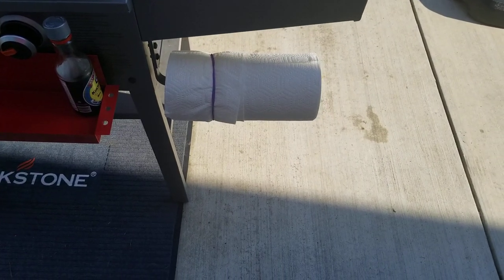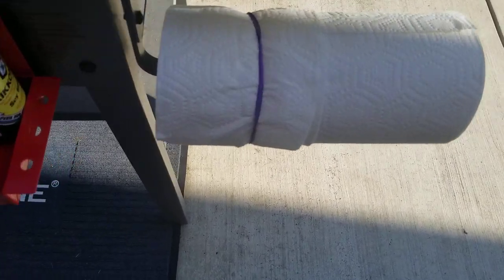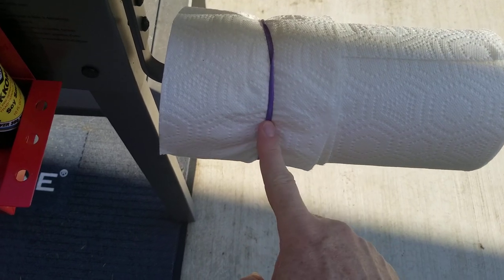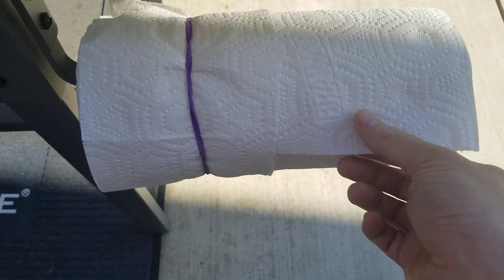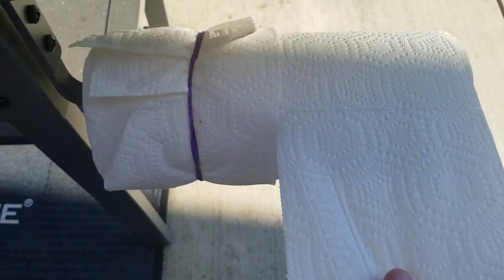Alright guys, here is a paper towel hack for you. It's pretty awesome. You put the rubber band around this side, and if you buy the Bounty paper towels that actually cut up in quarters, then you can take your other side and just pull it right off like normal.